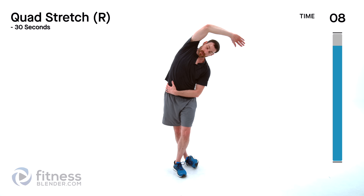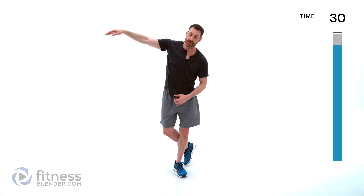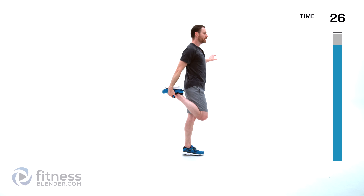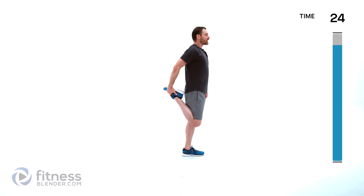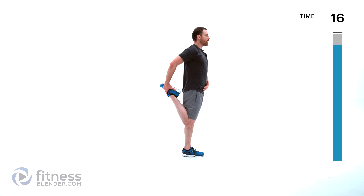Same thing on the other side — right foot comes back behind you, right hand reaches over top of your head to the left, and stretch across that right side. Again, arm, rib cage, oblique, even to the outside of your hip and leg. Nice full deep breaths. Quad stretch next — find a wall or a piece of furniture to lean against if you need help with balance. Heel to butt, squeeze it in towards your butt as close as comfortable for your knee, then pull your knee back behind you until you feel it in that quadricep. Keep your torso straight up and down, nice deep breaths.